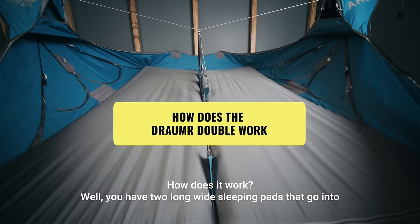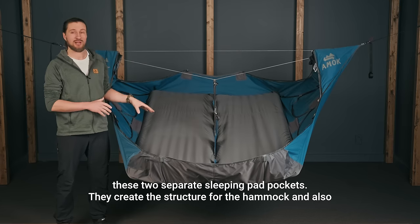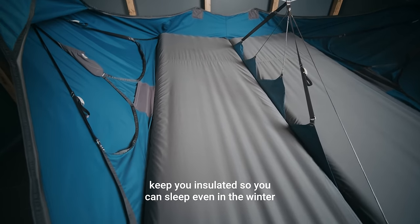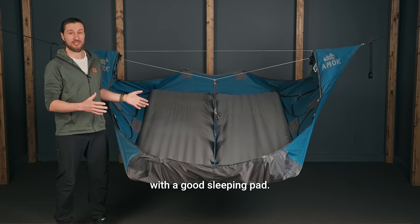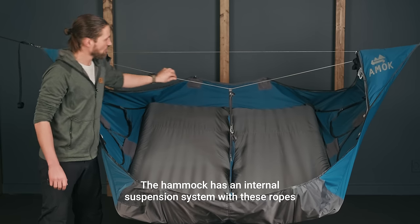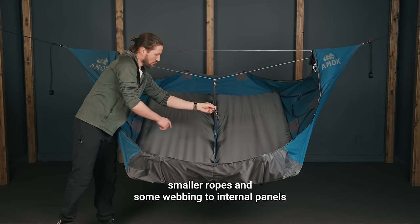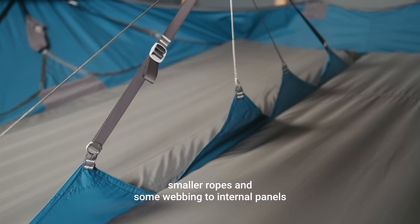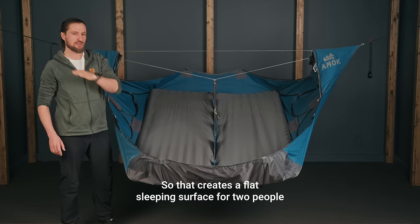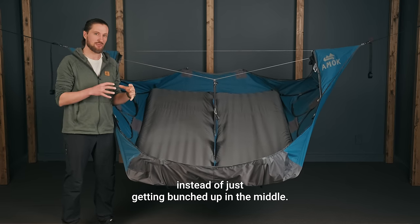How does it work? Well, you have two long, wide sleeping pads that go into these two separate sleeping pad pockets. They create the structure for the hammock and also keep you insulated, so you can sleep even in winter with a good sleeping pad. The hammock has an internal suspension system with ropes that hold up to 700 kilos, extending down by smaller ropes and webbing to internal panels that help lift the hammock in the middle.